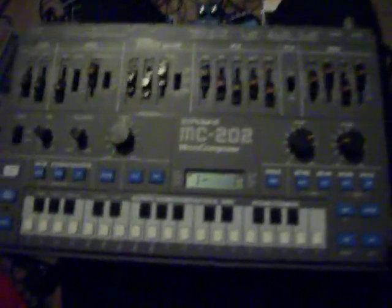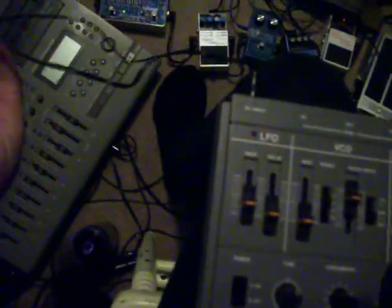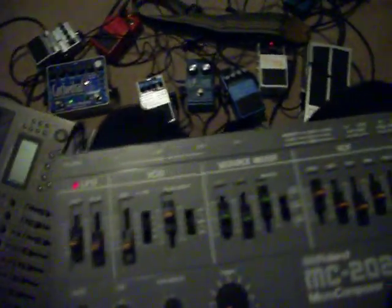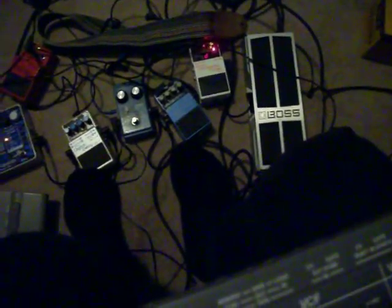This auction does include the original manuals and the adapter. I have it running through a ton of pedals here but none are on, so you're hearing it straight to the tuner, which I guess can kind of prove that it's functioning.